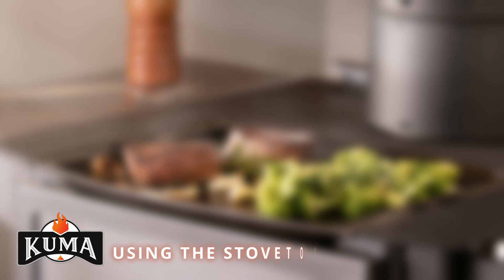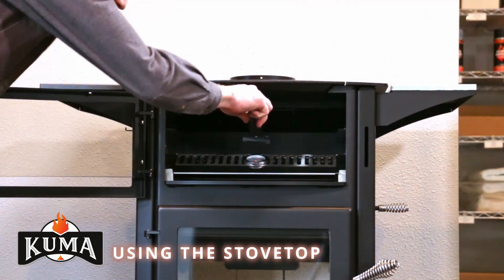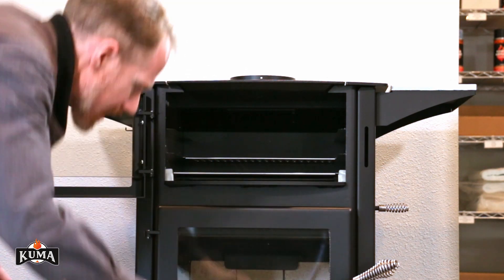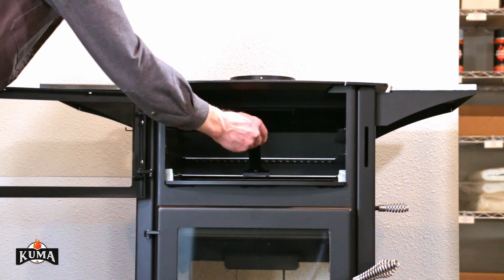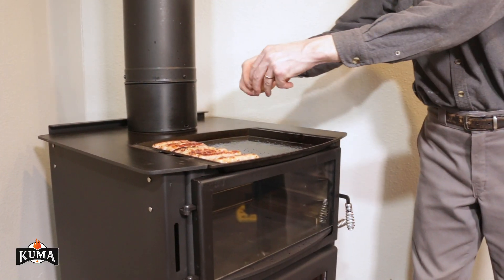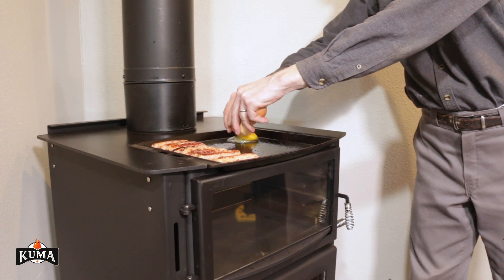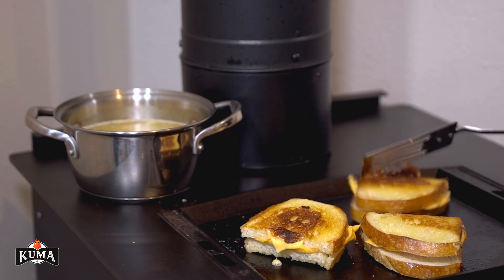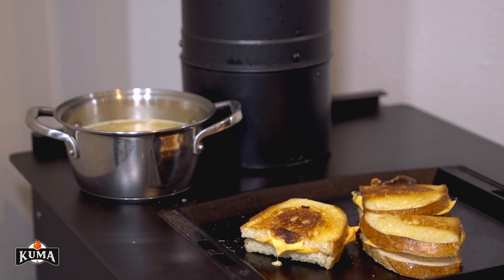Using the stove top. Move the oven racks and cooking griddle to a position that works best for what you are cooking. If you are using the integrated cast iron cooking griddle for pan frying or boiling at high temperatures, you must remove the oven thermometer from the oven. If you do not remove the thermometer, it will be exposed to temperatures that will cause it to discolor.